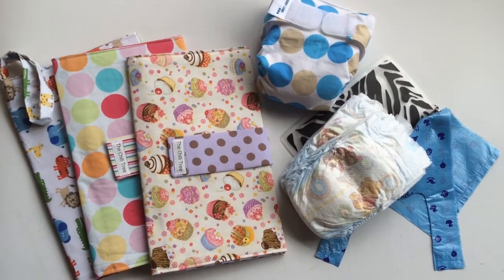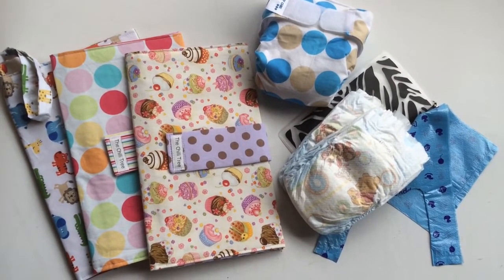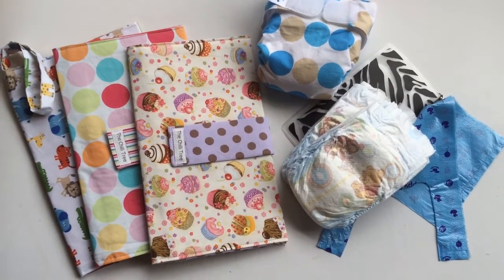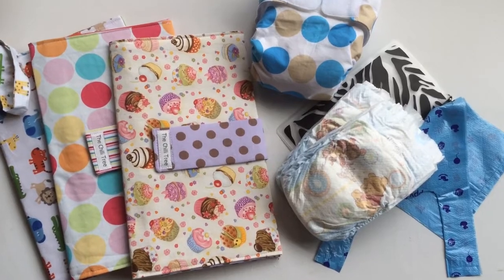Hello everyone, this is Helen here from The Coffee Apple. I wanted to show you these awesome nappy wallets. These are handmade by one of our mums here in Melbourne, Australia, and they are gorgeous.